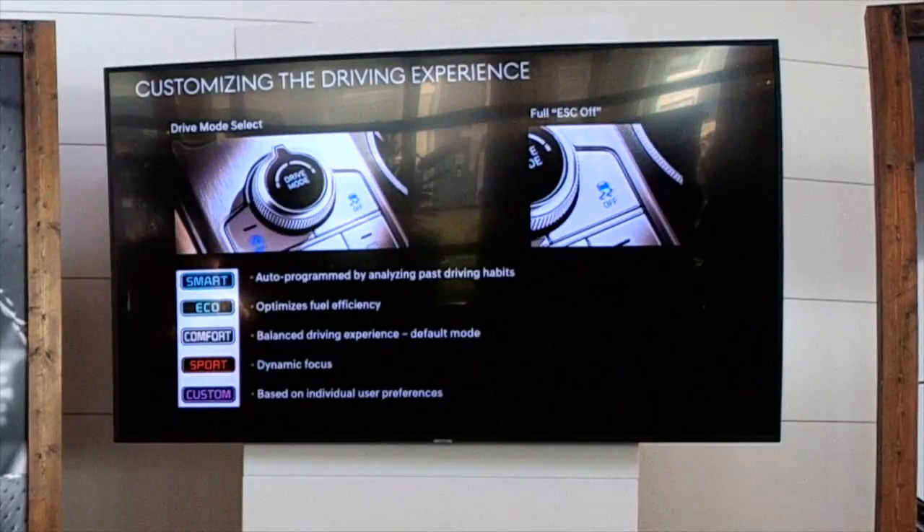One exciting feature of this car is that you can fully 100% disable ESC. You might want to try that on the autocross karting track we have set up today — it's kind of fun to let the back end of the car come around a little bit, in a safe way.